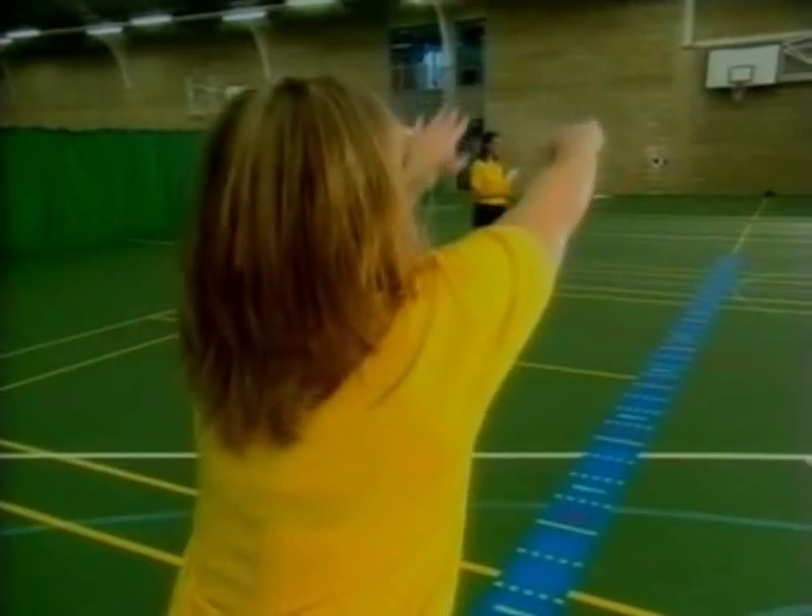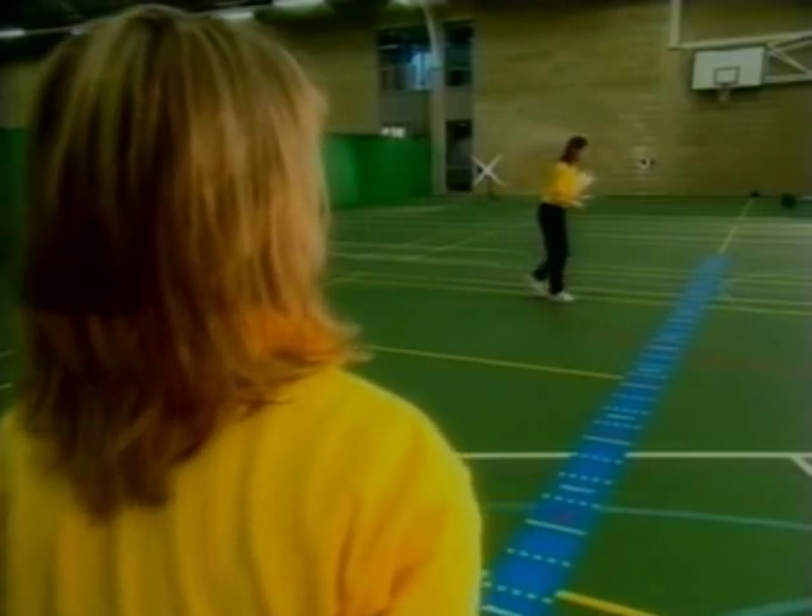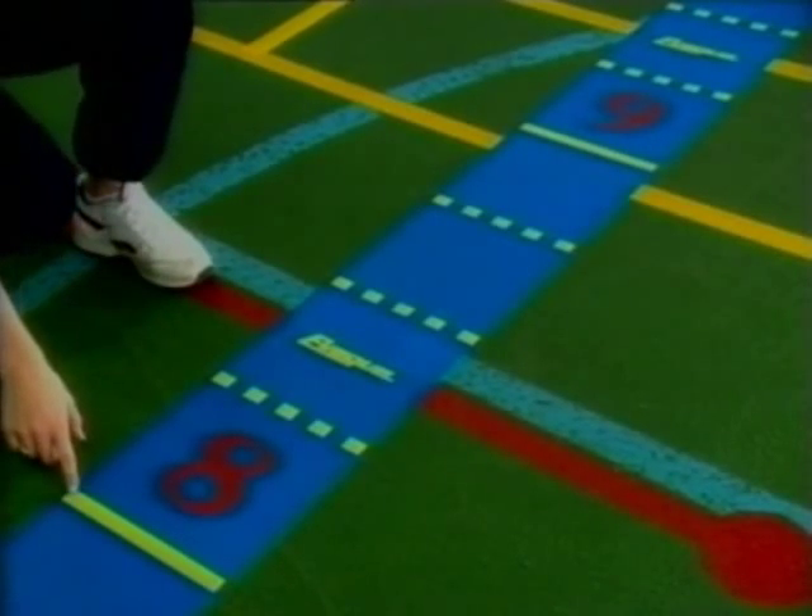The throw is made from a standing position and the distance is measured from where the ball lands to the throwing line, to the nearest 25 centimeters cleared.